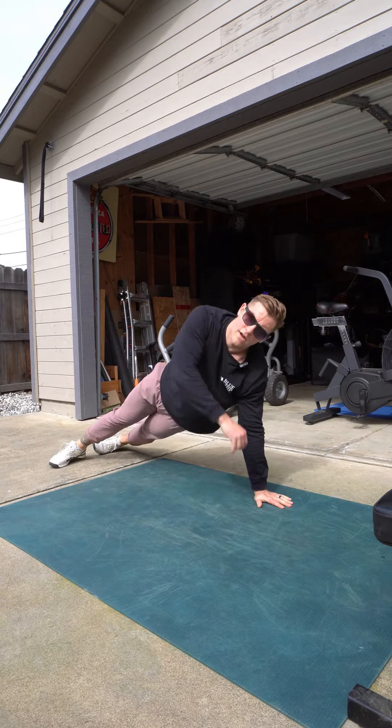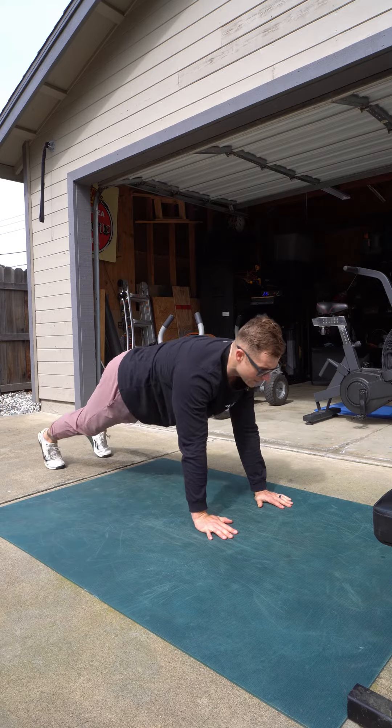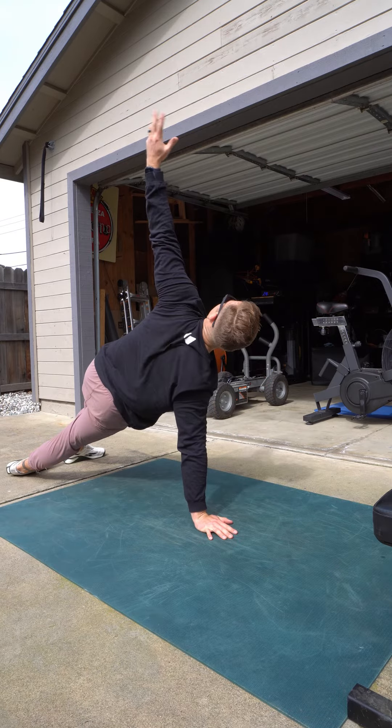If for some reason you don't have the push-up in your bag, it's okay. You can just kind of come up from one side, plant your hand, and then come up to the other side.